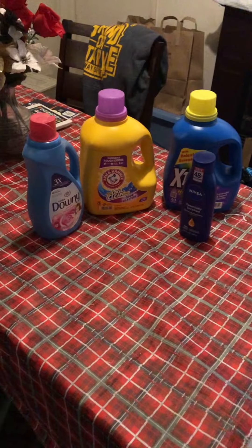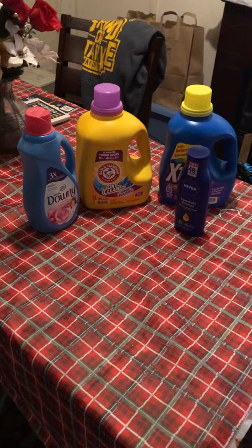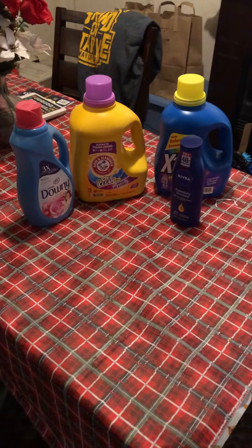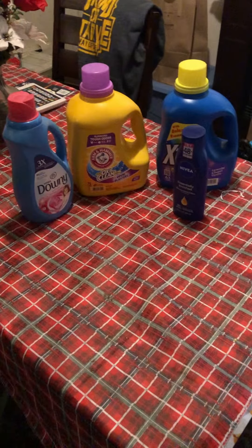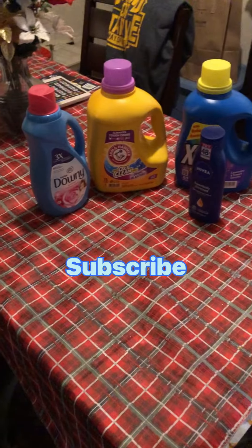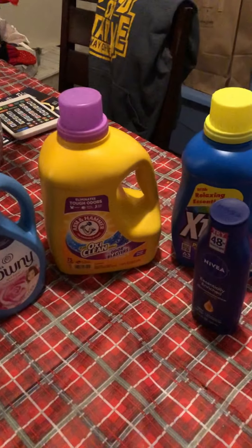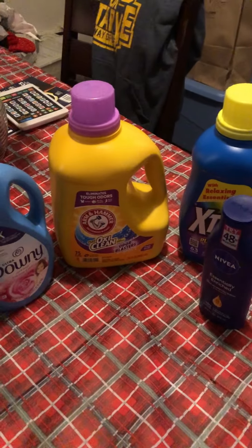Hi guys, happy Saturday! Welcome back to my channel, it's your girl Elaine. I did another short haul at Dollar General and this is what I came up with. We're going to use our five off twenty-five coupon. We have other coupons too, but this is the deal I came up with. Make sure that you are scanning your products to make sure it's attaching to a coupon in the store for at least a dollar.